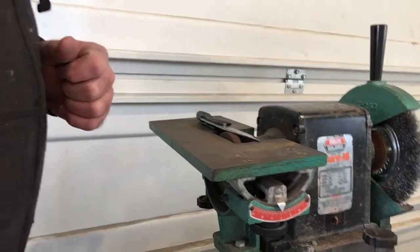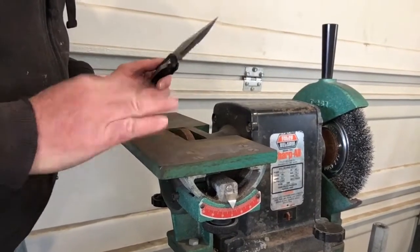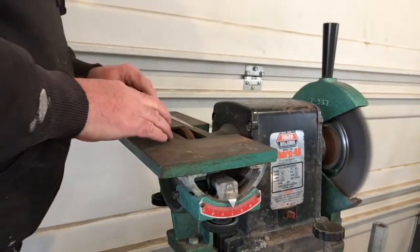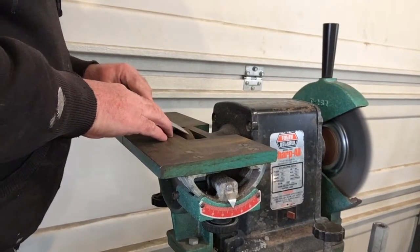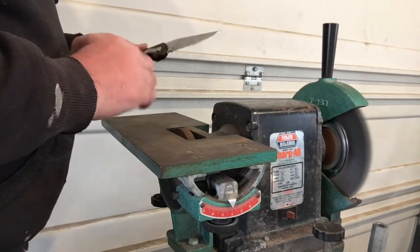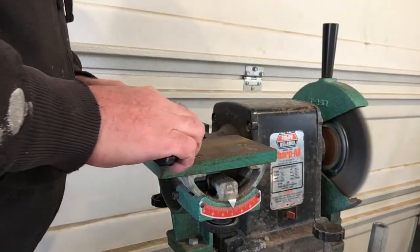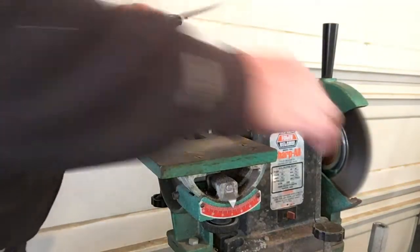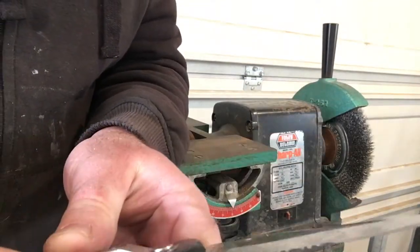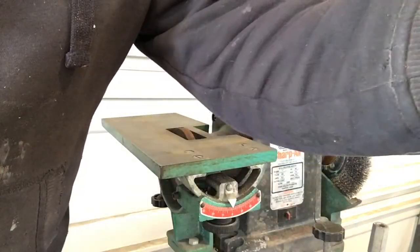Here we are at the Sharp Foley Bell Saw 1055 grinder. I'm going to make a few passes on this blade. I explained all this in my kitchen knife sharpening video, and this is the same principle. Pretty good edge on that — the edge of the knife as it was was very rounded and not able to cut anything. So we're going to go back over to the stone now and I'm going to show you how it works.